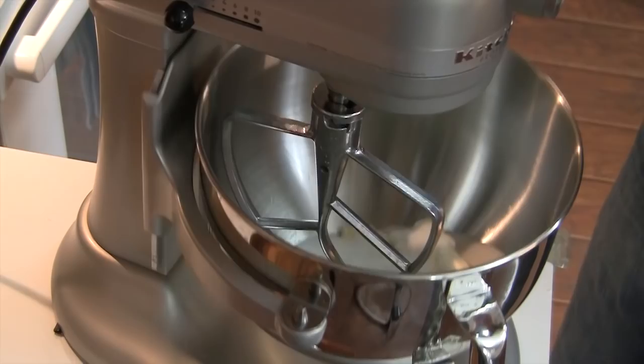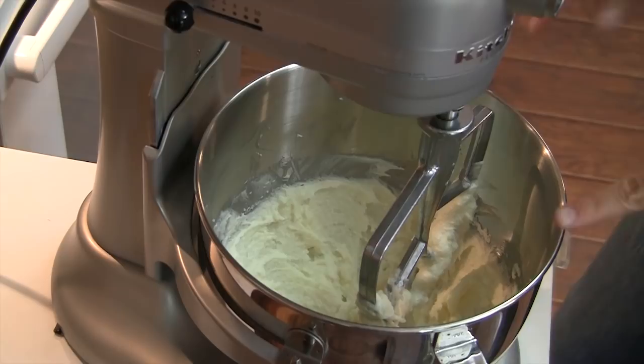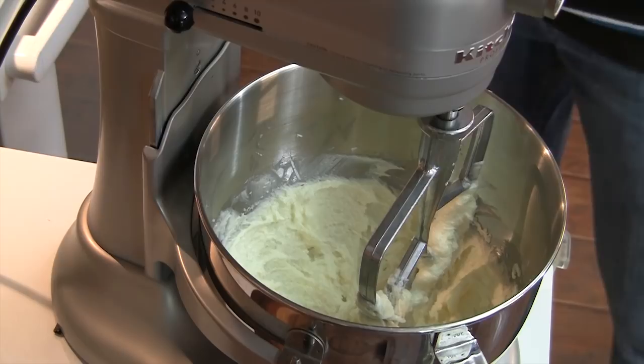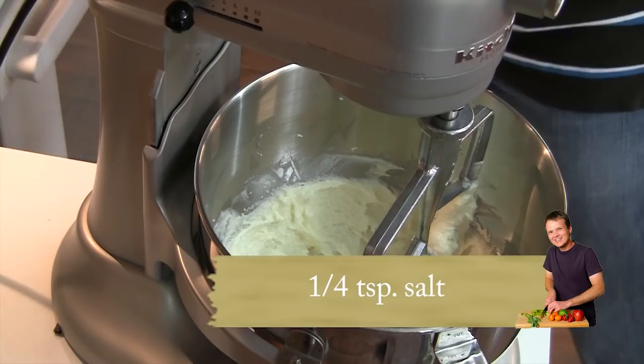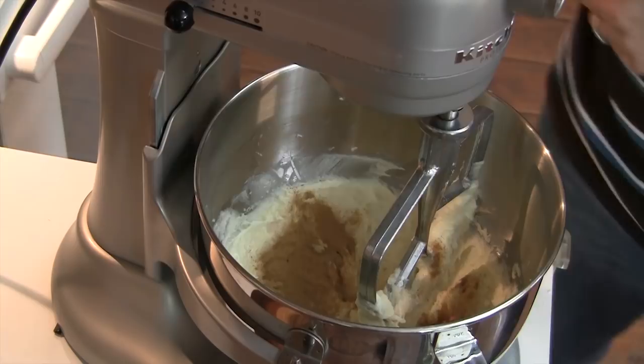That butter and sugar is creamed. Do you see how it's lighter in color now? We're going to add a quarter teaspoon of salt — just enough to make the two teaspoons of cinnamon that we're adding really, really sing. I use fresh ground cinnamon. I have a coffee grinder and you just keep it around to do stuff like grind cinnamon. Now I'm going to turn this back up to medium and add eggs — three eggs, one at a time, until everything is nice and together.